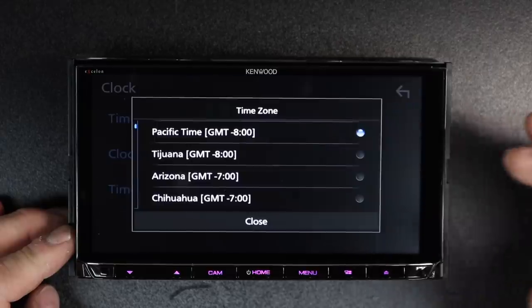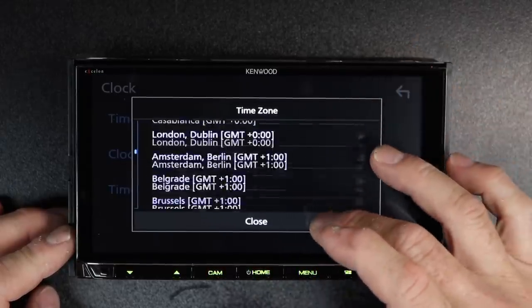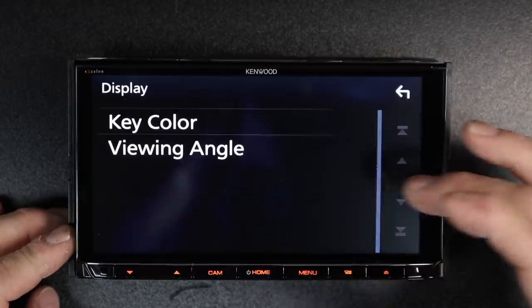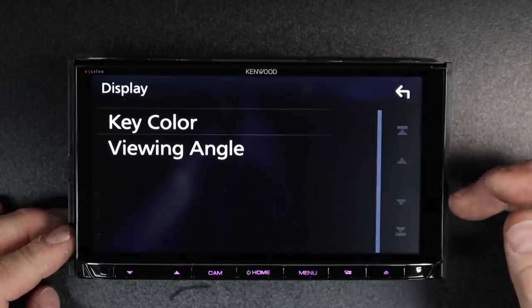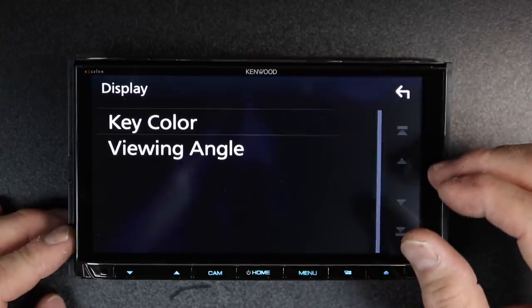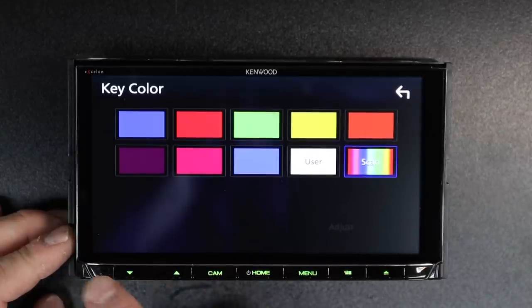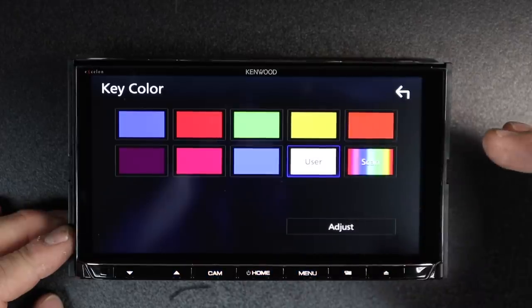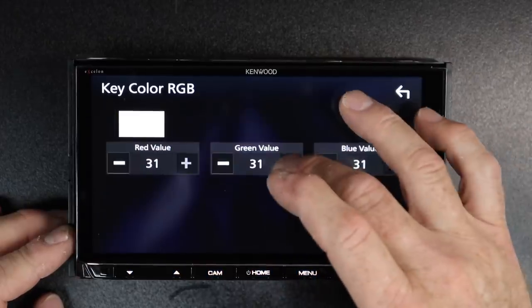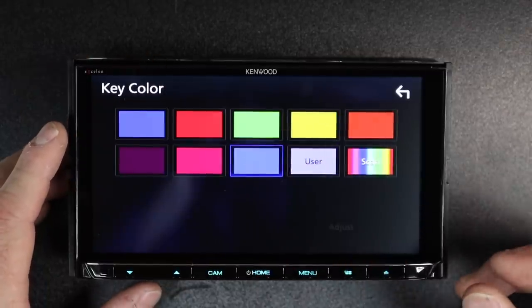What time zone do you live in? You tap time zone and you can go ahead and select the time zone you're closest to. Next, you're going to move on to display. There are two things it will ask you here in display when it first starts up. First one is going to be key colors — go ahead and pick one. You can make your own by selecting adjust — you can make it any color you want simply by tapping, or just pick one of the preset colors. You can click scan, which will allow it to just scroll through.